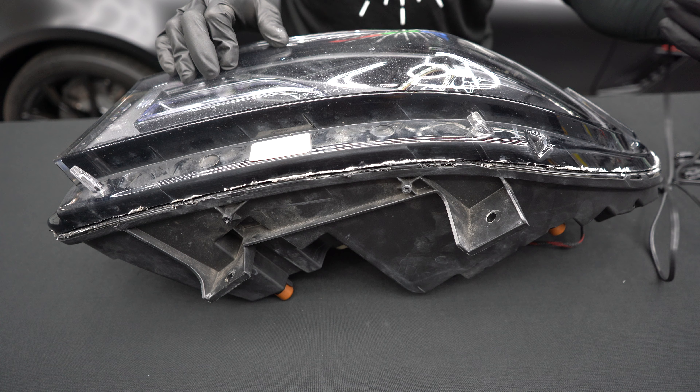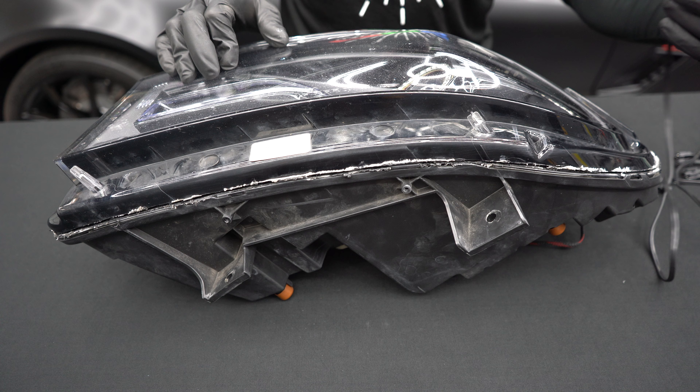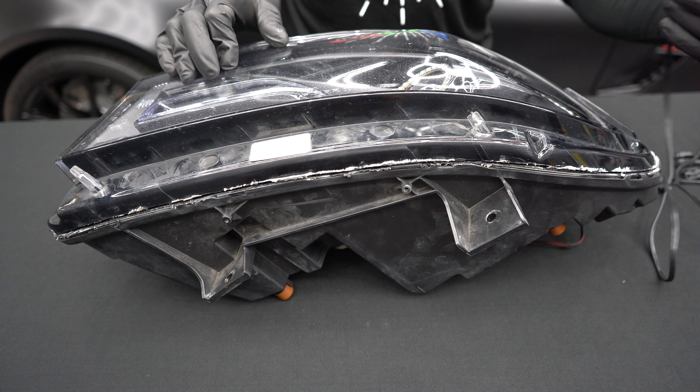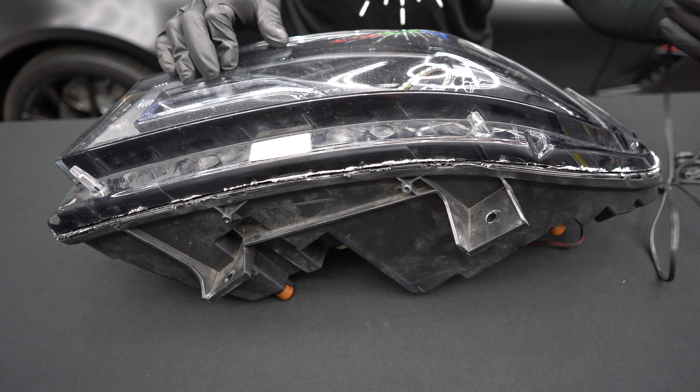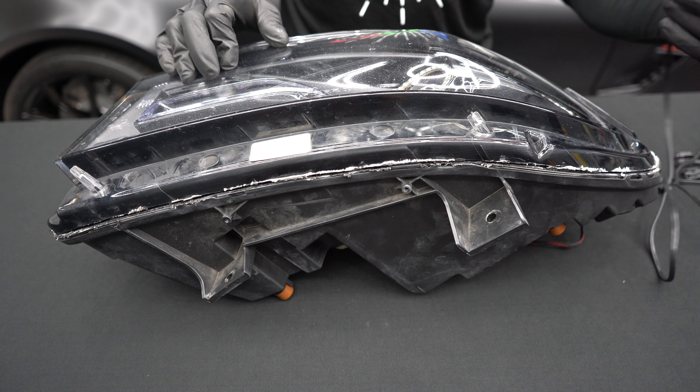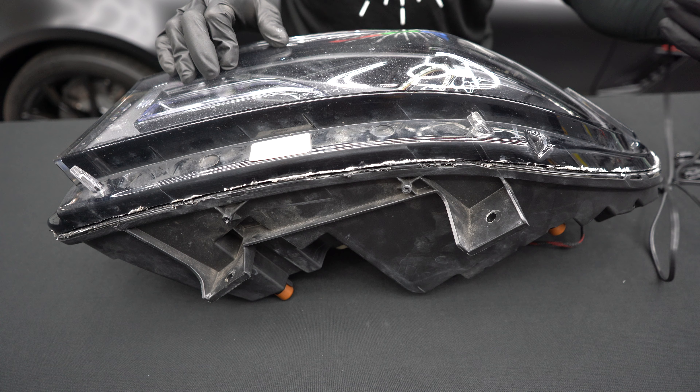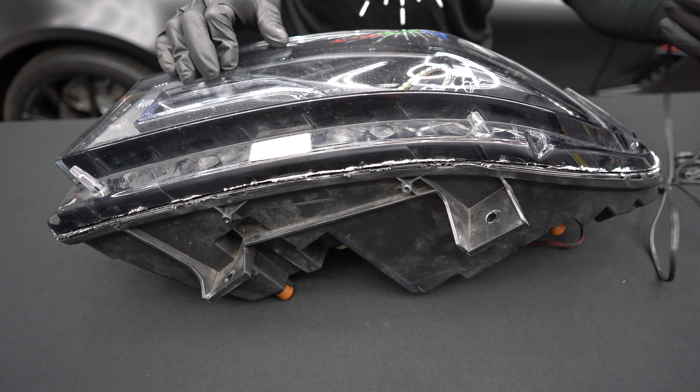To open your headlights, you can use either the baking or cutting method. In this example, we will be cutting the headlights open using an oscillating tool. Carefully cut around the entire lens with your cutoff tool, making sure your cuts are even and precise.